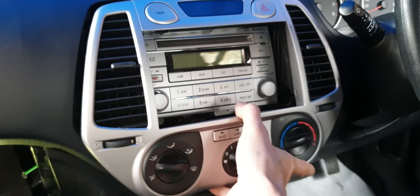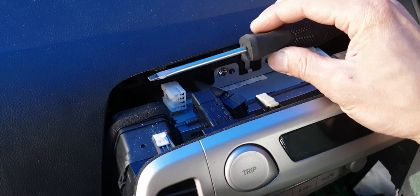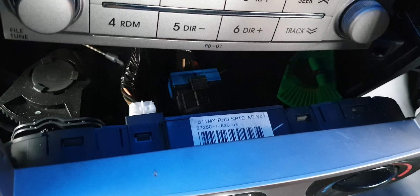Now you see the whole thing come out. Simply disconnect cable one, two, and three. I use the little black screwdriver and slide, slide, slide — it comes out. The top comes out and at the bottom you have a few other connectors as well, so just remove them and you're done.